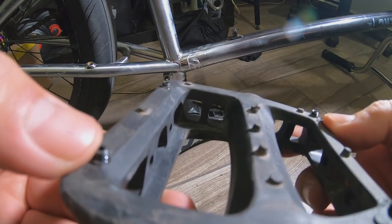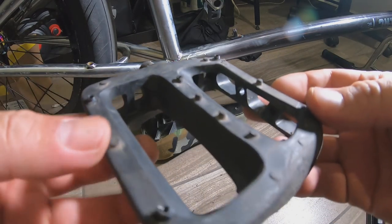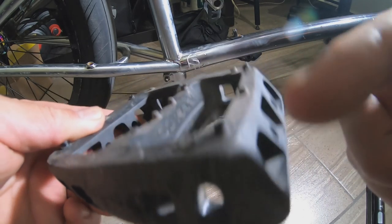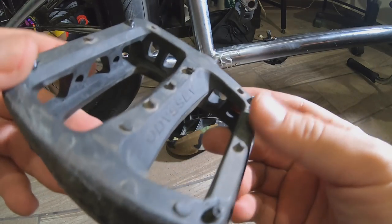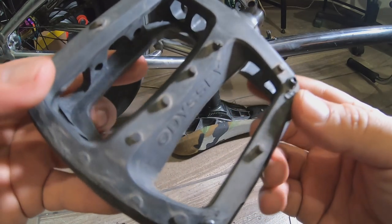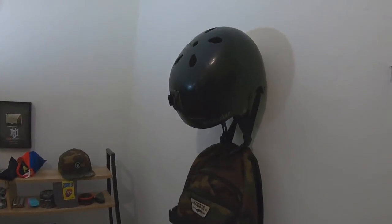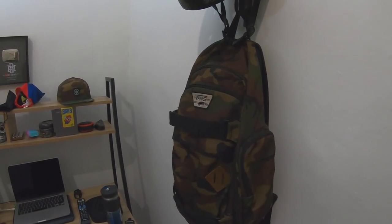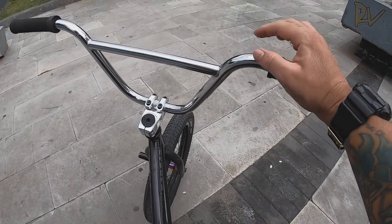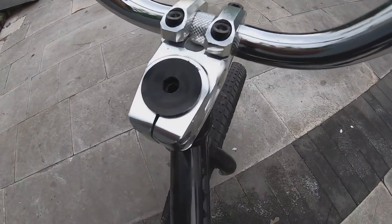Así quedaron mis opresores, uno en cada esquina del pedal. Tienes que buscar los puntos más fuertes y resistentes del pedal para que a la hora de perforar no le quites la resistencia, ya que al ser de plástico se puede quebrar muy fácilmente. Con este hack se van a ahorrar unos 20 dólares en cambiar pedales, ya que no son nada baratos. Este hack les va a ayudar a alargar la vida de sus pedales.